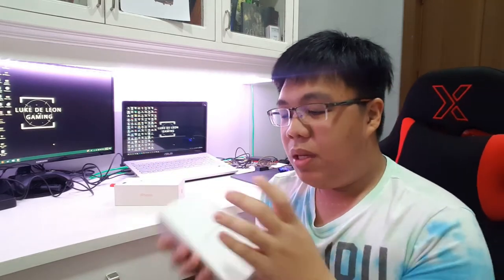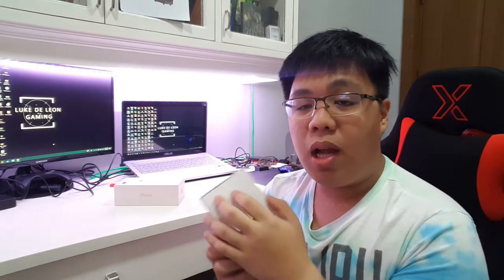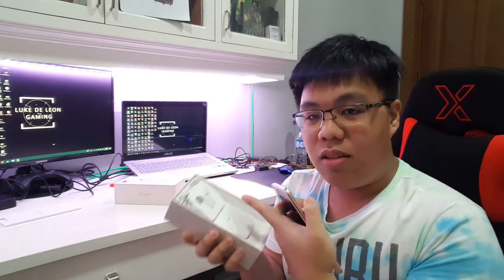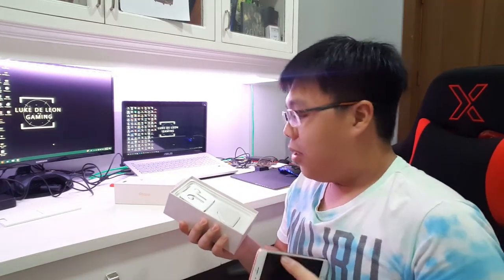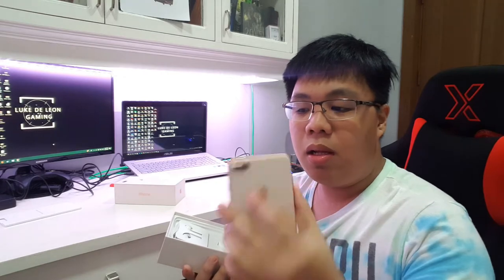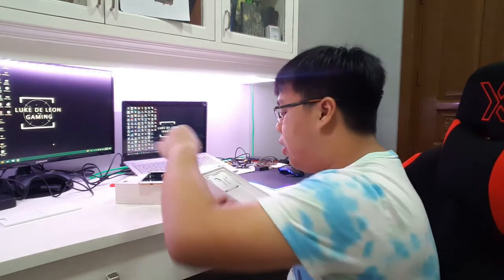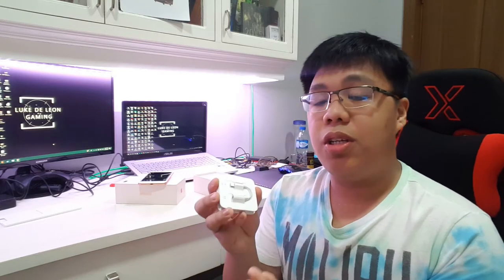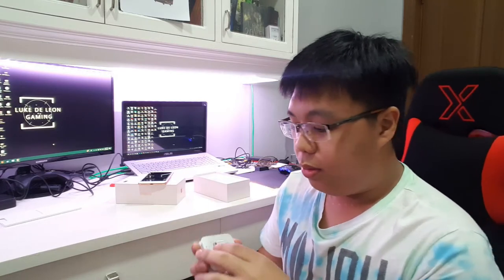First we'll be introduced to the instruction manuals and some paperwork. So this is nothing. This is the main unit, the main phone. The earpods pop right away, but you'll see that this is the iPhone 8 Plus — it has the glass back panel, which is somehow the only difference if you compare it physically with the iPhone 7 Plus. Then this is the earpods which comes with the dongle, because there's no more headphone jack in the iPhone.